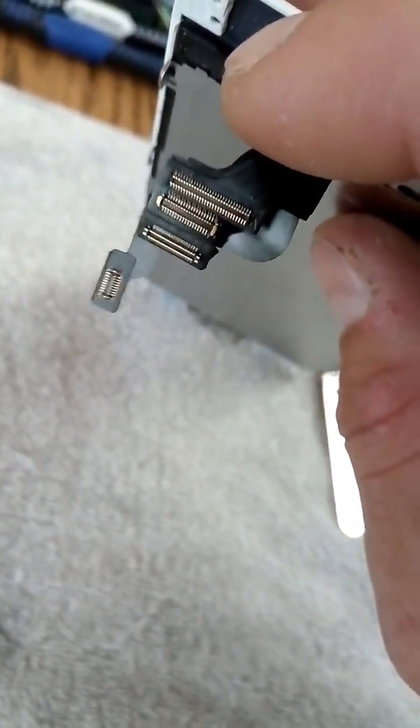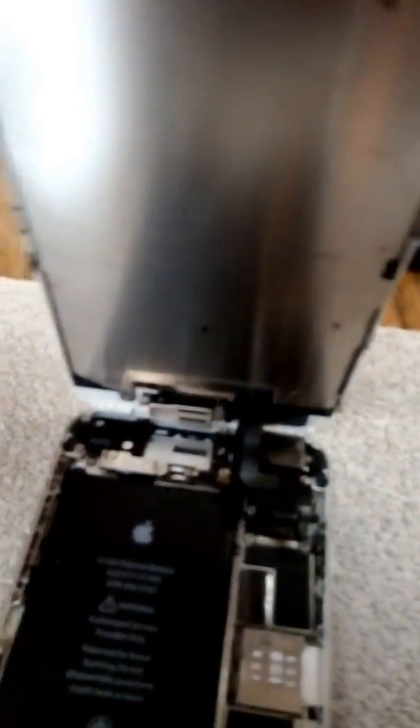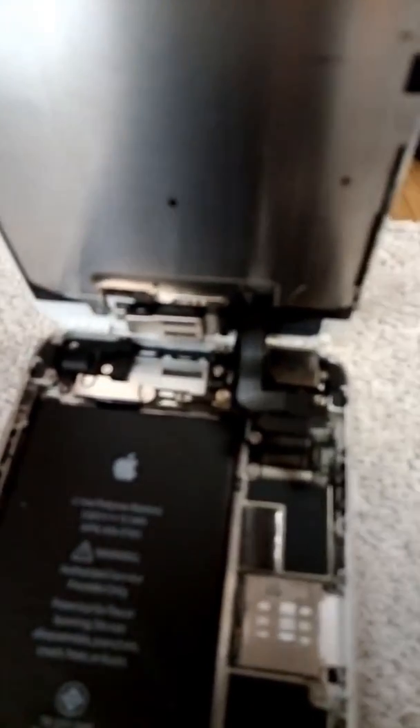Then do this screw and this screw at the top, then put the sides in. Reconnect your phone in order: one, two, three. Set your phone like this and then connect them in order. Close your phone, clip it into place, and you're good to go. If you have any questions or comments, please like, share, and subscribe.